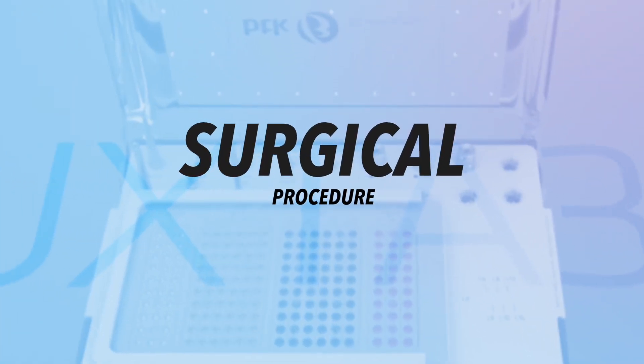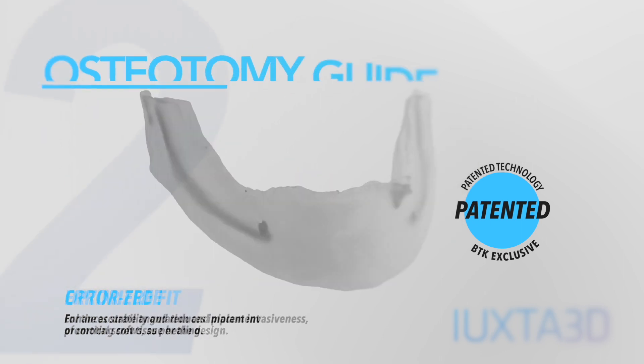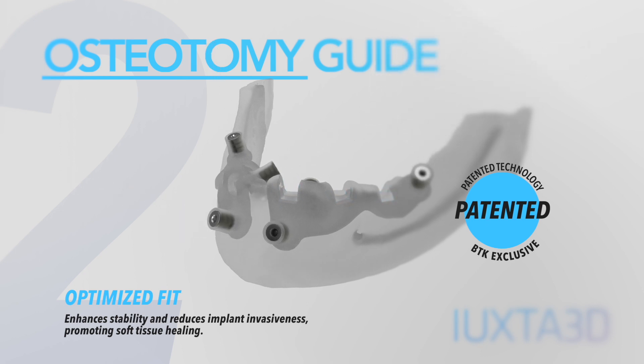The Surgical Procedure. The patented fixation guide prepares the screw placement precisely as per the digital design. The osteotomy guide ensures greater stability and reduced invasiveness of the Uxta 3D implant, promoting soft tissue healing.